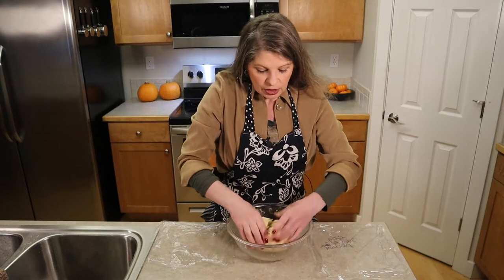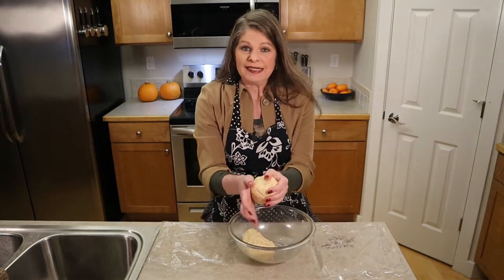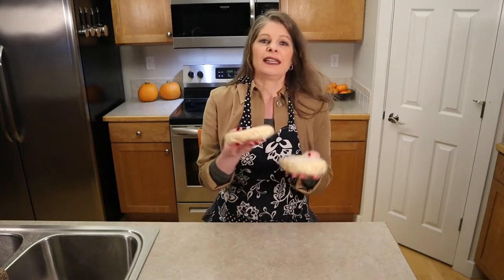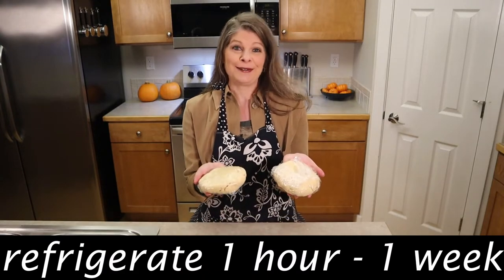Since we're going to be making a double crust pie, we want to divide this dough in half. You can eyeball it or you can weigh it. Place each half on a sheet of plastic wrap, cover it up, and place both halves in the refrigerator for at least one hour, up to a week, until we're ready to use them.